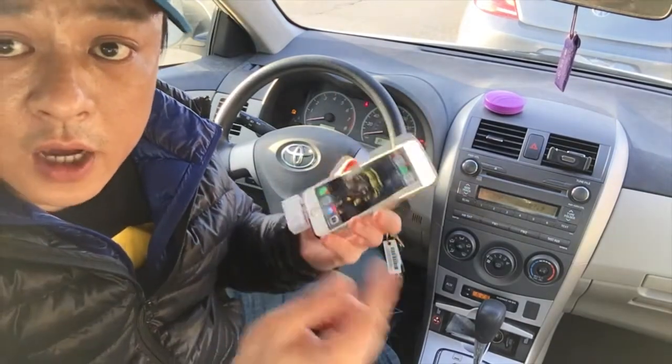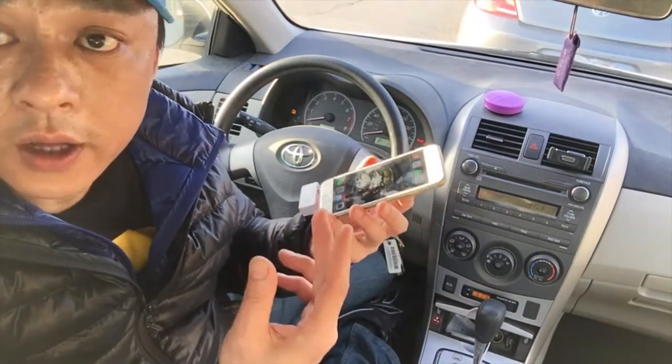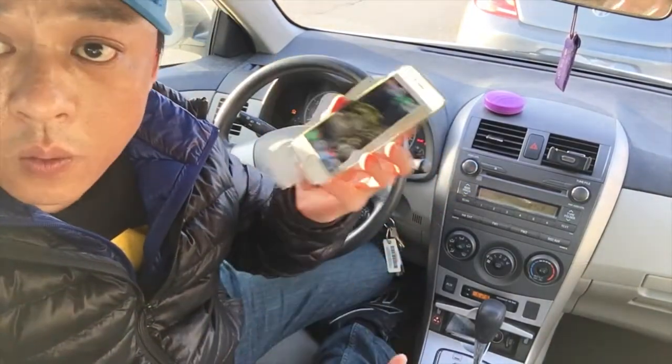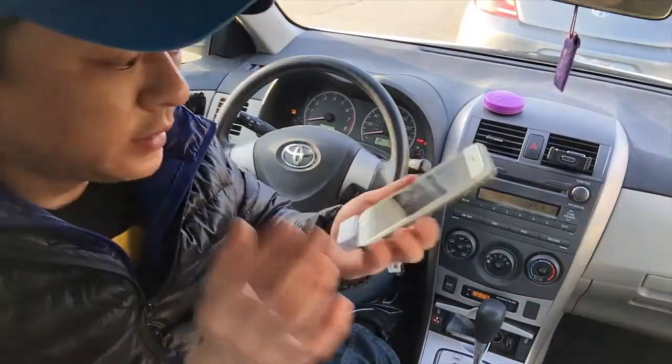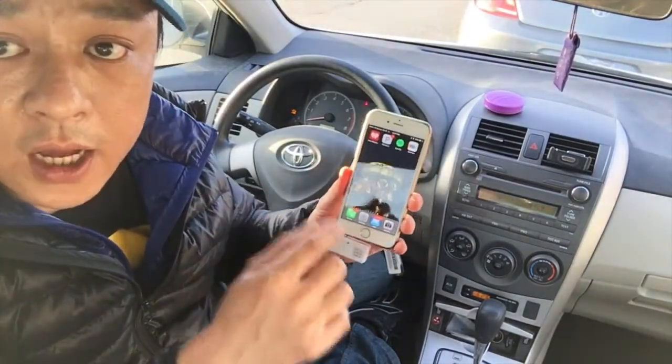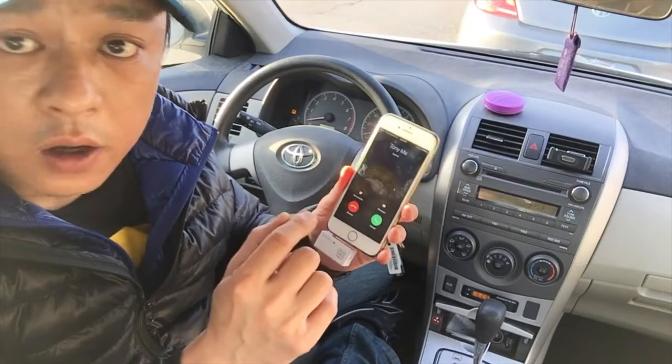So we hang up. You can hear that the conversation is actually coming through the car speakers loud and clear, and this is all done without wires or any physical connection. Now we're waiting for him to call back so you can hear what it sounds like when we receive the phone call.